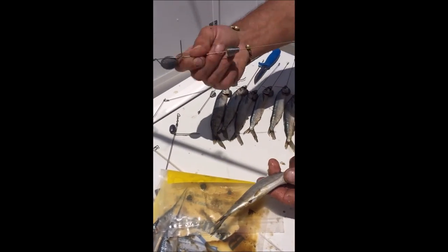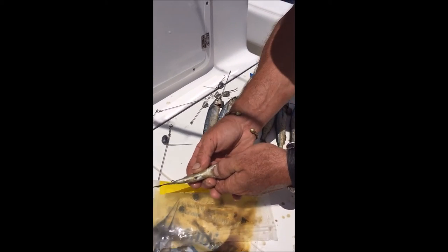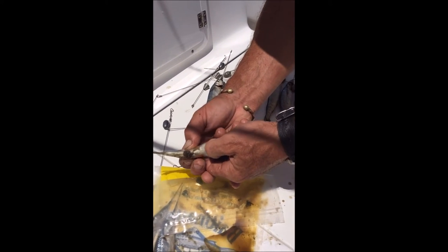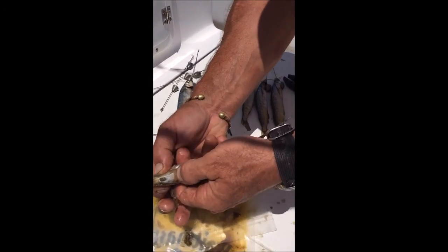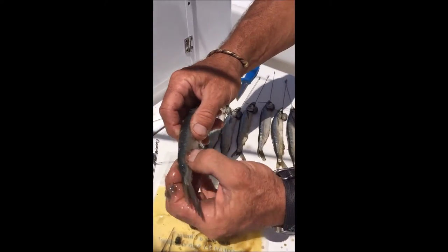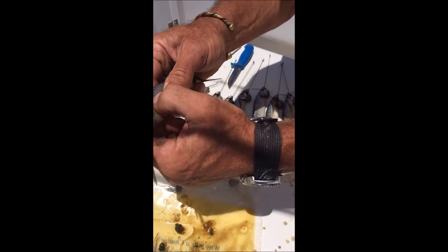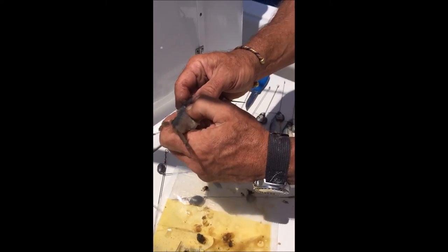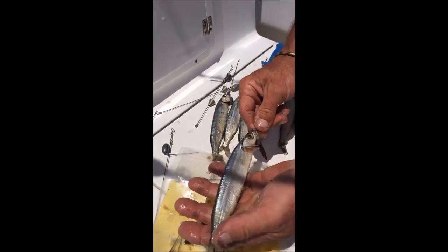That's what you need. Cleaning that bait up, getting all the guts out of it so it'll swim a little better. Breaking the lead away from the back bend, breaking the back bend. Nice and limber — it'll swim real good.